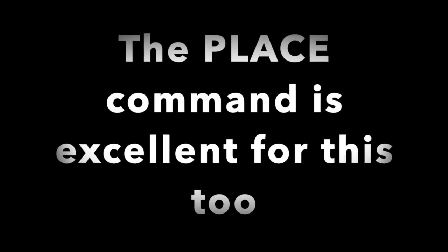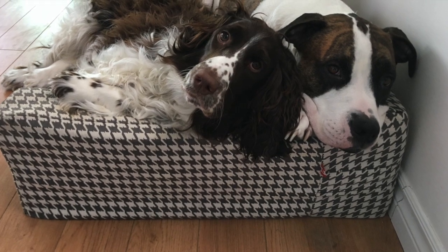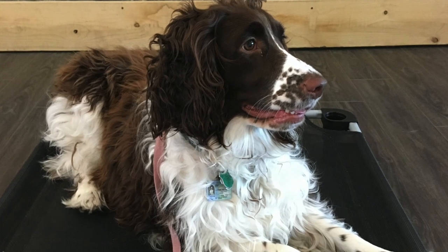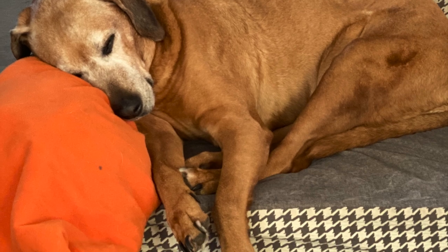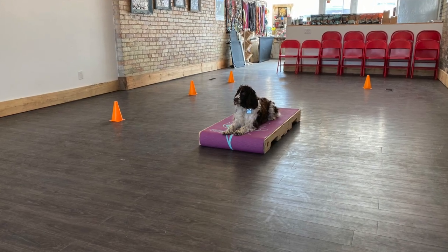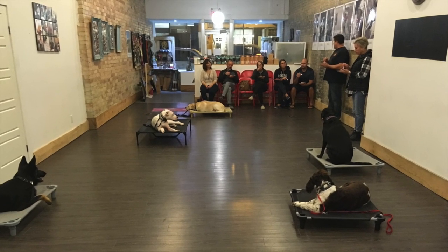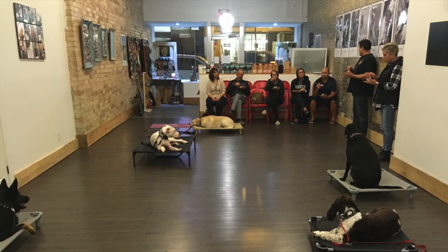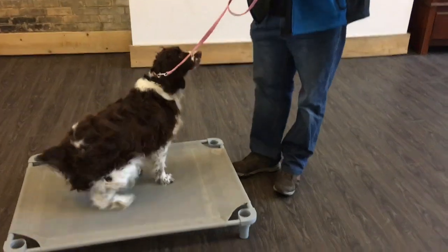The place command is another excellent tool you can use to help prevent or fix separation anxiety. You can use your dog's bed — one dog per bed — but we also prefer to use the raised cot. It is much easier for the dog to understand when it's on something and when it's not, but you can use anything that has defined edges. The place command is excellent for when you want your dog to be with you but not on top of you, and it teaches them they can exist around you without being constantly near you. Watch our other videos for more instruction on this.